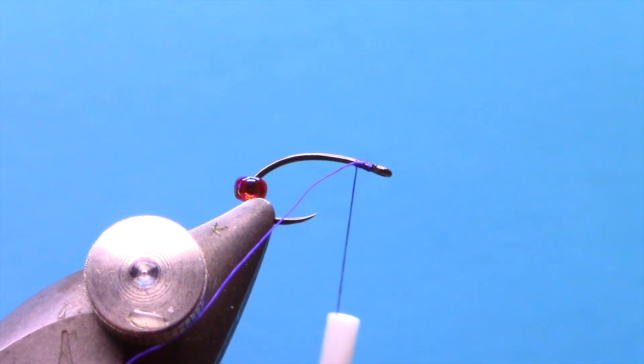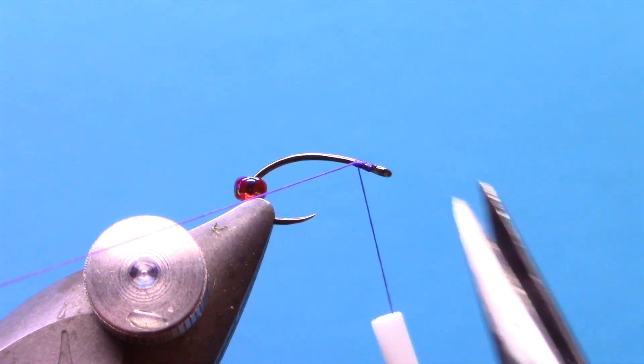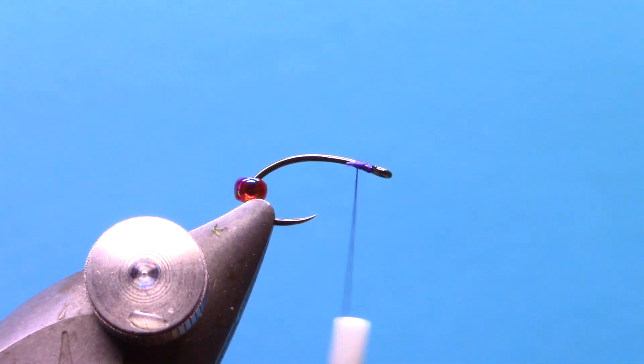The body of this fly is derived from the color of the thread that you use, so I'm going to do purple thread.